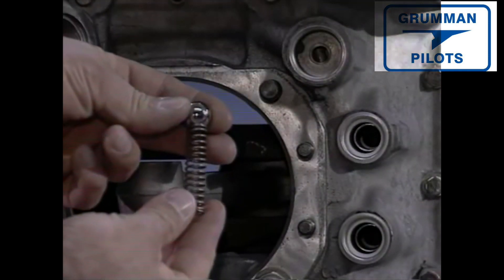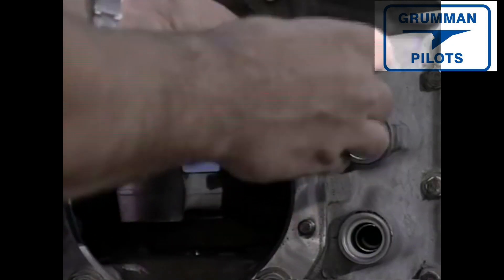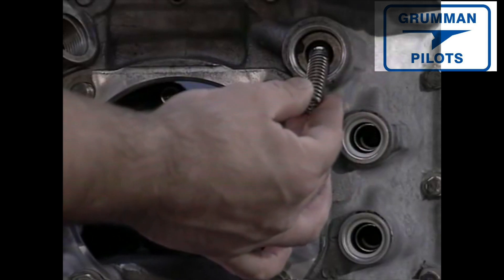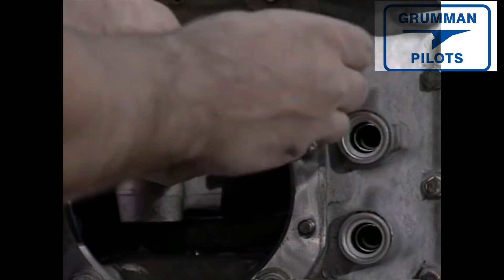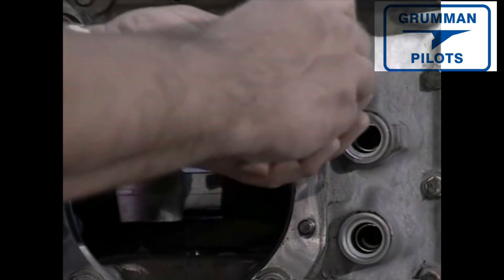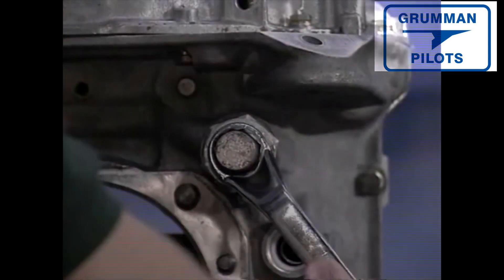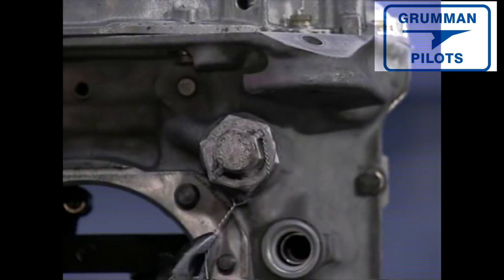The oil pressure relief valve is now screwed into position. This valve is a spring-loaded ball — the spring holds the ball against the chamfered relief hole. Excess pressure pushes the ball off the opening and allows the pressure to be relieved. You can create any pressure relief level you want by using various combinations of washers and springs; your manufacturer's guide will tell you how. The valve is screwed in with a crush washer and safety wired.